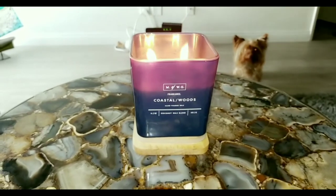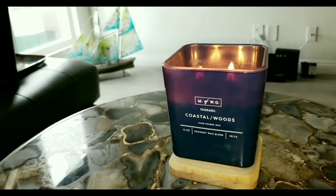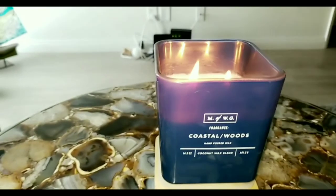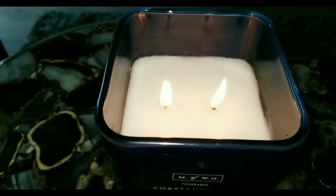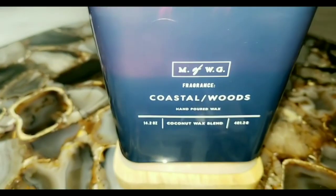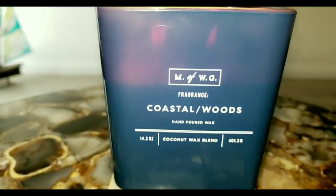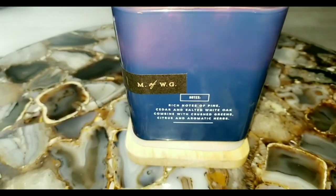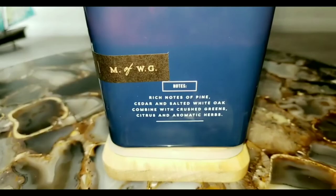I did want to come back really quickly and feature one of the candles that I purchased while I was at HomeGoods as well, because I do love my house smelling really good. This one is called Coastal Wood. It has rich notes of pine, cedar, and salted white oak, combined with crushed greens, citrus, and an aromatic herb scent. It's made with coconut wax and soy for a clean burn. You can find these online or at HomeGoods.